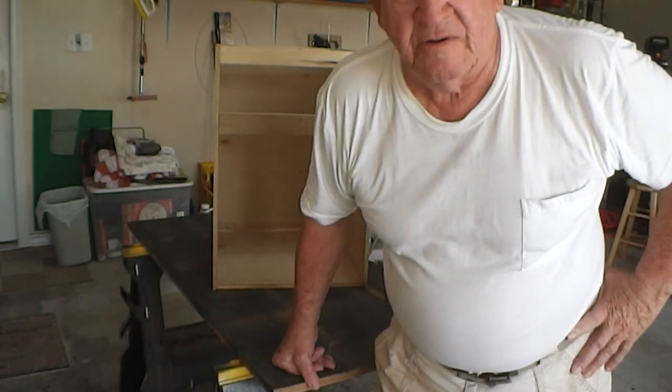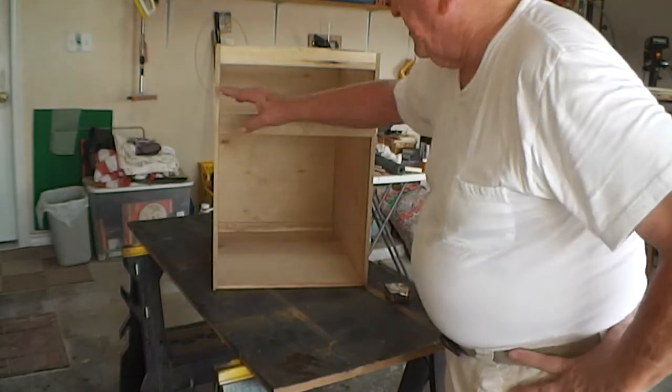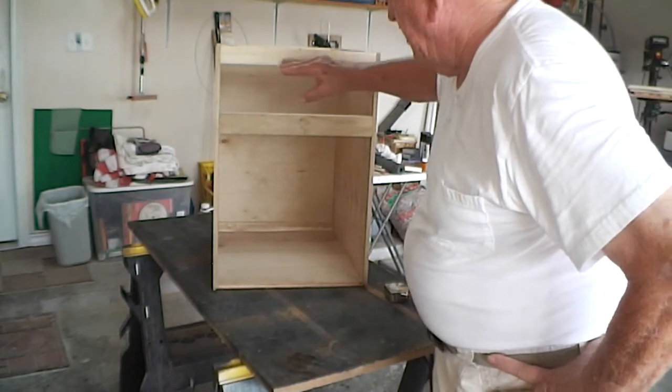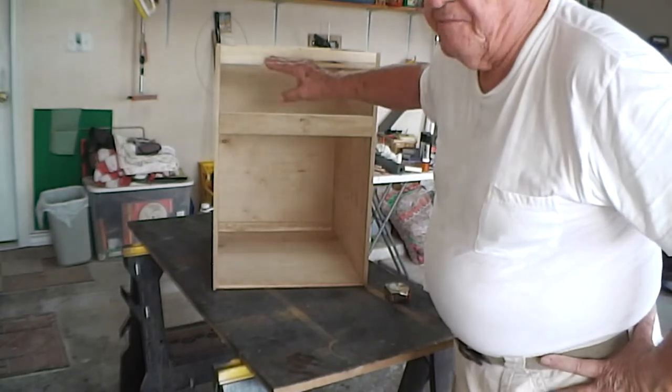The face of the drawer, however, will be a separate piece and it will overlay side to side and a little bit above the top border and a little bit below the bottom border. That way there will be no gap there.